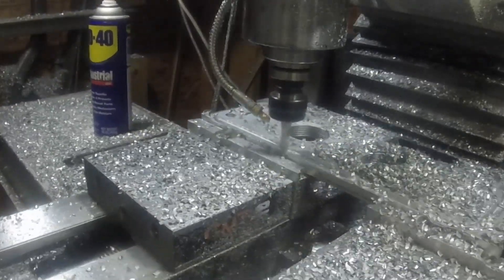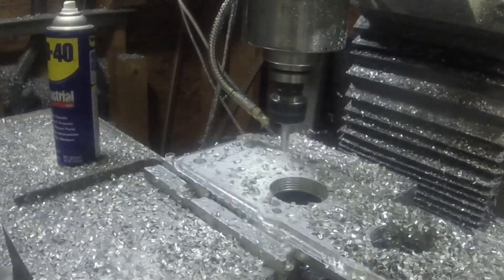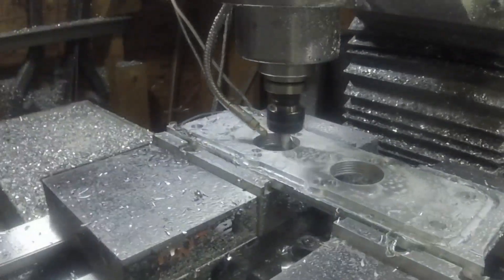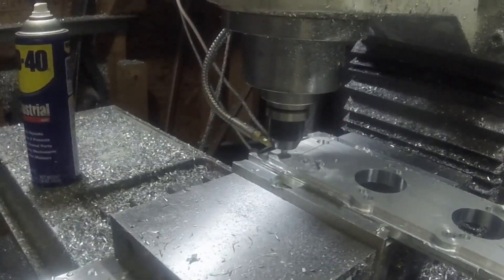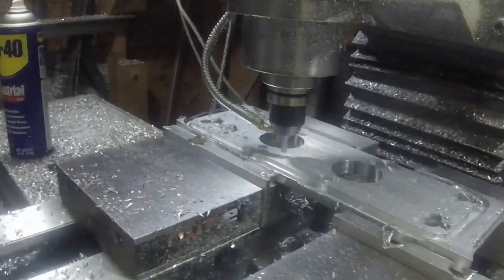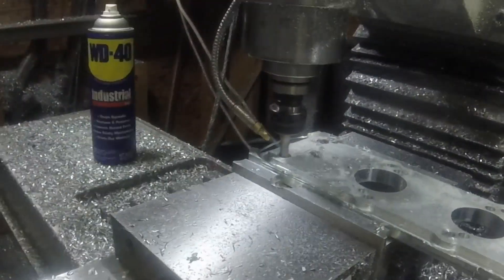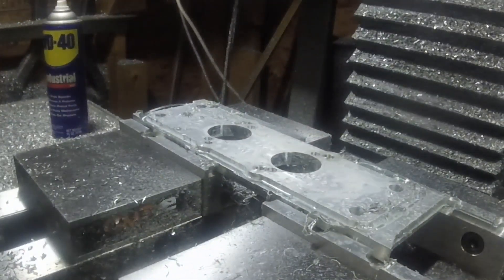I want to say they were 5/16ths bolts originally, and just for the four center ones it had to go down to 10-32s. Given the fact that there's eight bolts holding this flange on and it's a half-inch piece of aluminum, I don't think that's going to be a problem — I shouldn't get any flex out of that. The inserts were stainless and the bolts were steel, so it should be plenty strong enough.